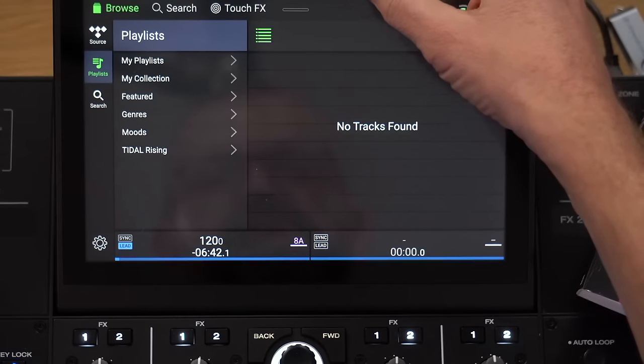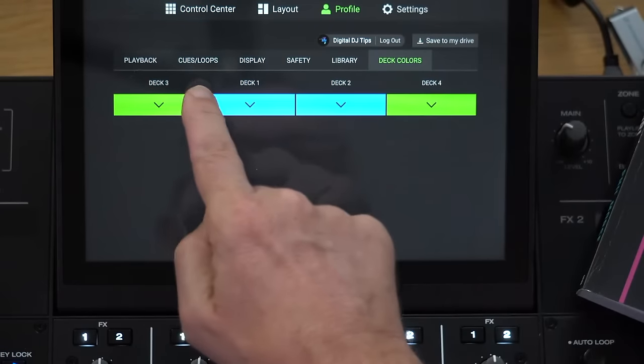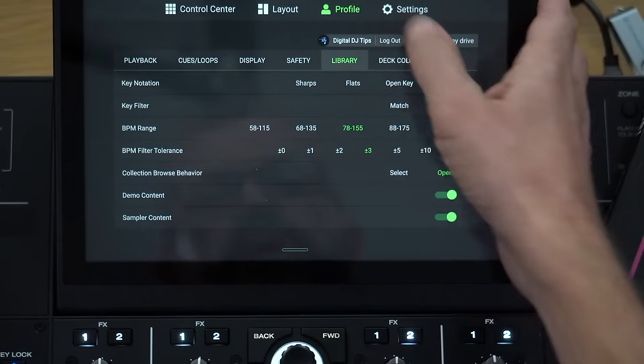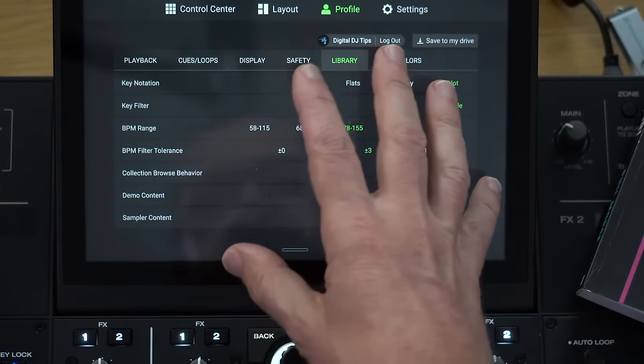Something I think they are going to do — which they haven't talked about yet — is that if we go to the main menu and to Profile, this is where you find the login, but you've also got all this other stuff: Playback, queues, loops, display, safety library. These are all your personal favourite settings on Engine, all in the same page where your profile is. So I imagine these will get backed up and loaded from your profile at some point soon.